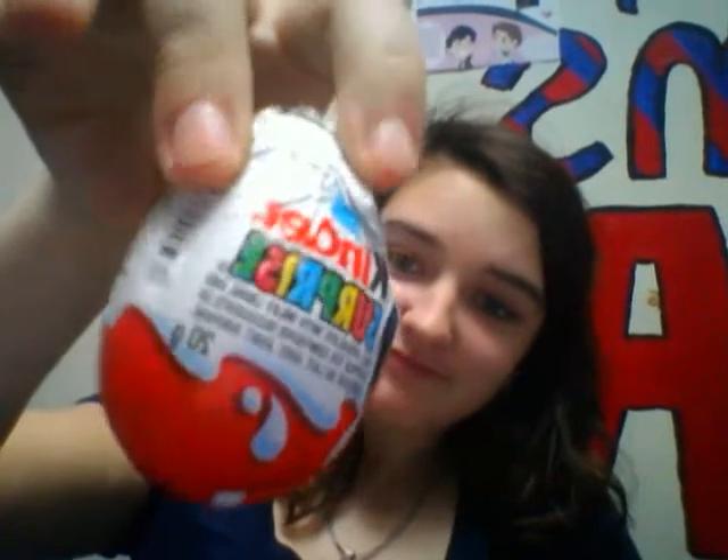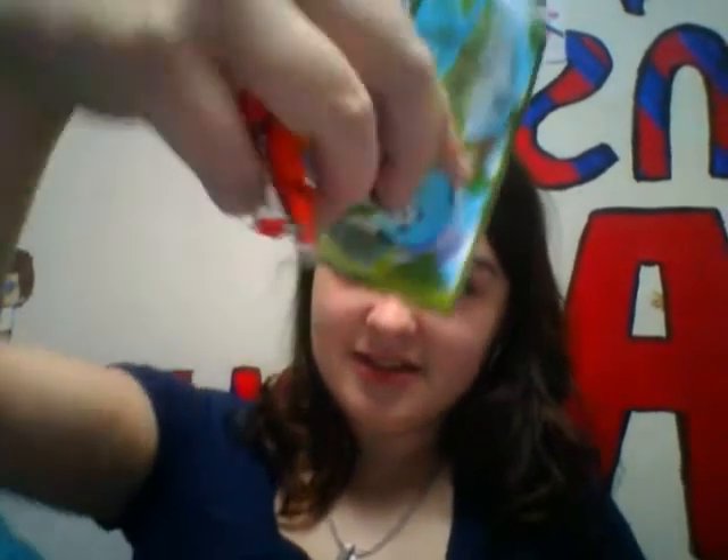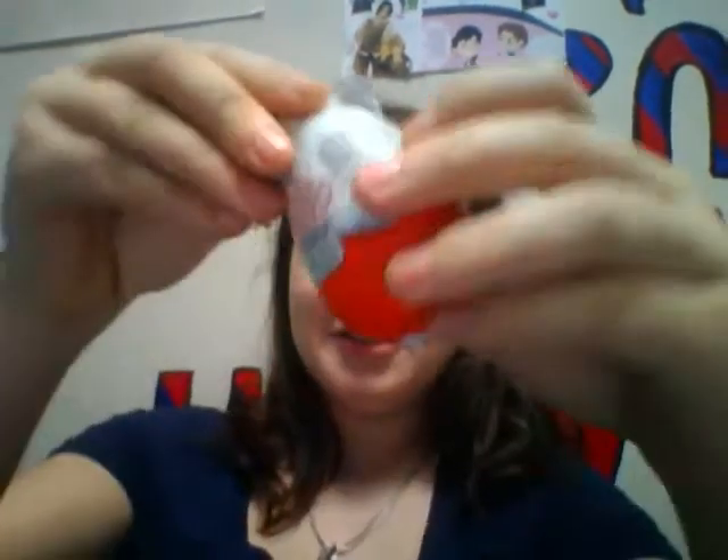It says Kinder Surprise on the front — it's a egg, can you hear that? It rattles. And pretty much I already ate one, here are the remnants. This was inside it — you unwrap it, this is really great, I'll show you.